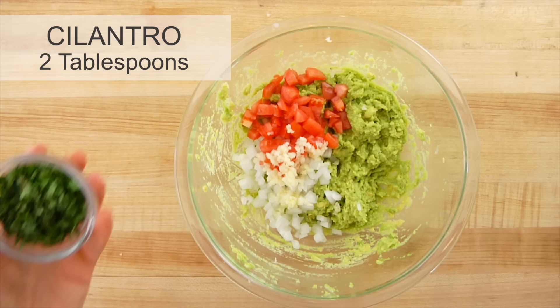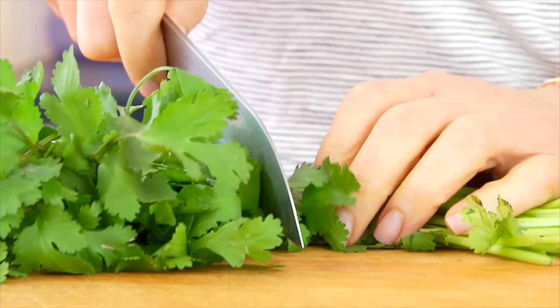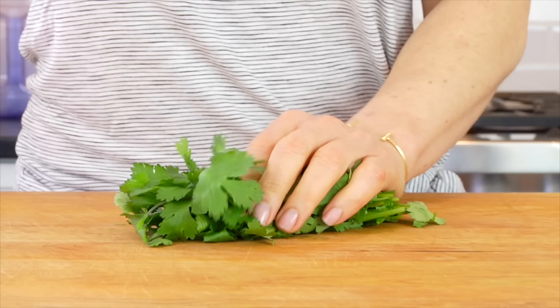Then I'm adding in a couple tablespoons of chopped fresh cilantro. Whenever you're chopping your cilantro, cut off the big, thick stems towards the end, but the thinner ones towards the top are perfectly fine.